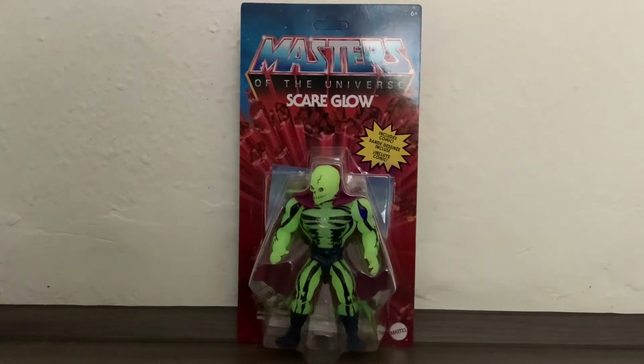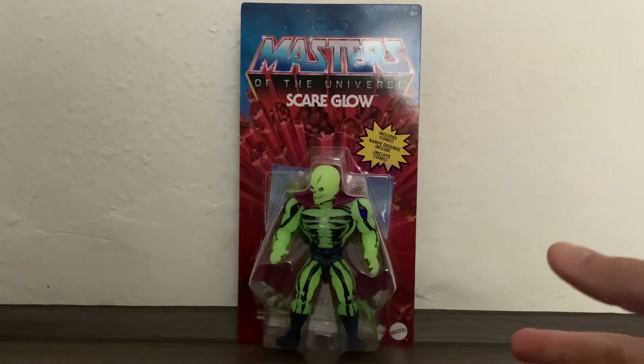Hi everybody, it's Galactic Man Larry here again, and today we have in front of us, from Masters of the Universe Origins, Scareglow.